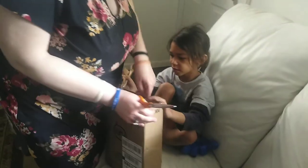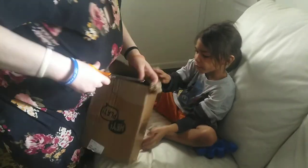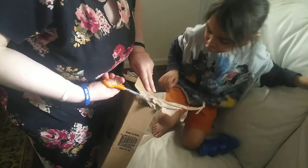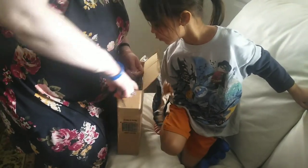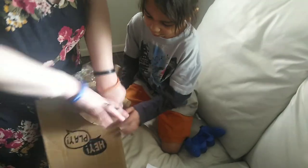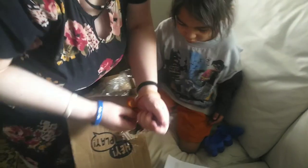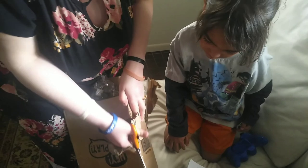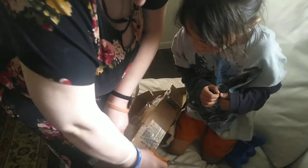Okay, here. Hold on, hold on. Okay, let's see what it is. Wait, can I see the scissors again? Lovely drama. What do you mean, lovely drama? Lovely boxes are destroyed. Dyson can destroy boxes. Is that right, Dada?